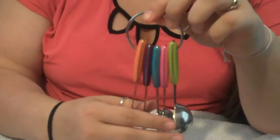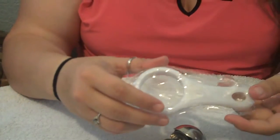Each one has the measurements engraved onto the front of it so that they don't wear off over time and you can use it for a long time. They're stainless steel and really cute and it also comes with this egg separator.